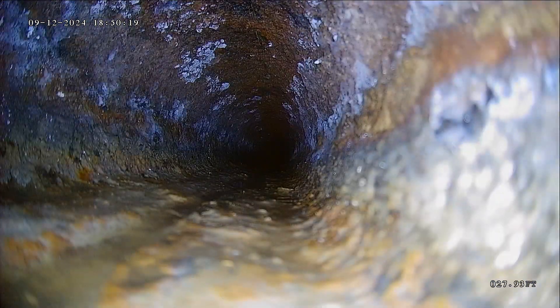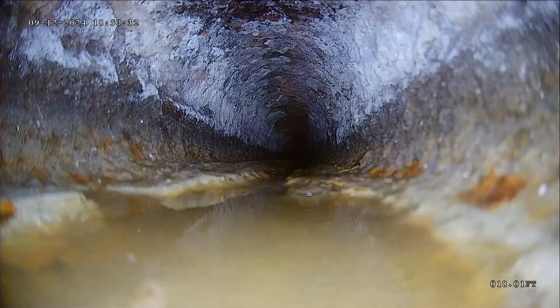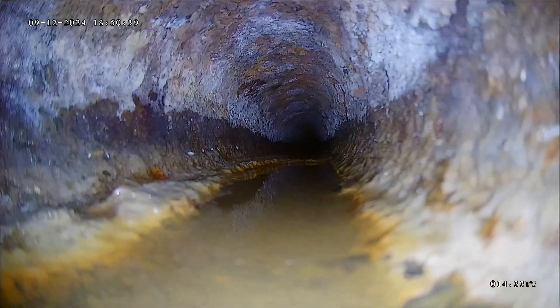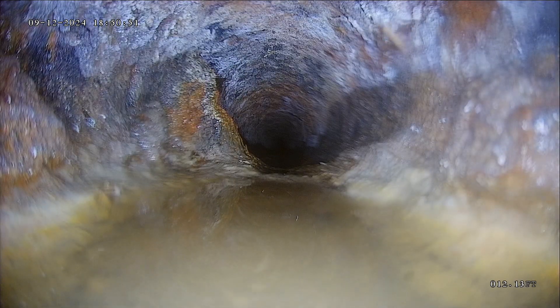I would recommend having this cast iron cleaned. You could also have it coated, which will cut off all that rust and make it smooth. But certainly, eventually this line will need to be replaced. There's a little sandy water — that could be bad grade, or it could just be from the buildup. You'd have a better idea once it's been cleaned. There's also a shoulder on the left side of the pipe that's hard to tell if it's a blockage or buildup — another area to look at once it's cleaned.